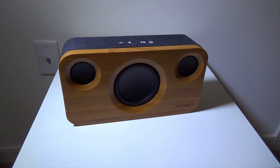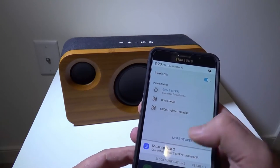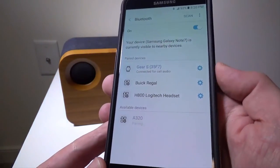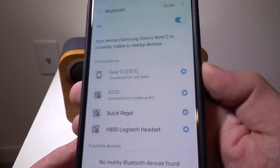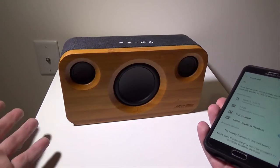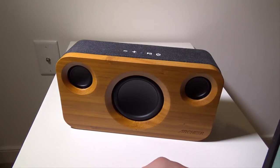I've got my Galaxy Note 5 here, and it's super simple to sync up. Go to Bluetooth on your phone, scan for devices, and it comes up in the list as the A320. The pairing is nice and quick — we are now connected for media audio. This does not have a microphone built in, so you won't be able to do speakerphone calls, but the sound quality makes up for it. Let me launch some music and play a couple tracks.